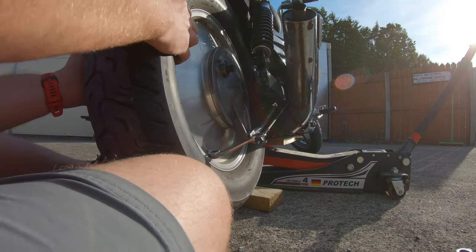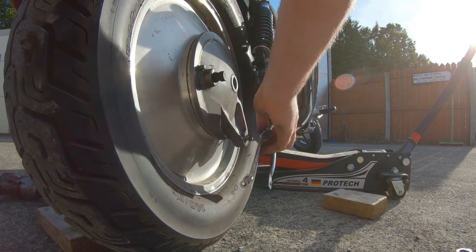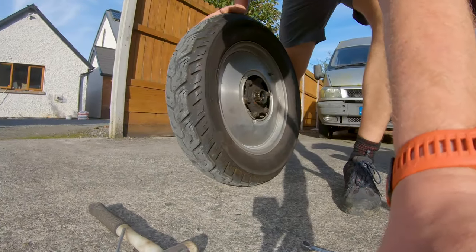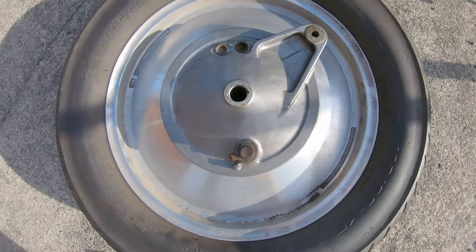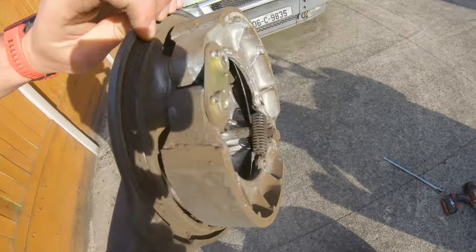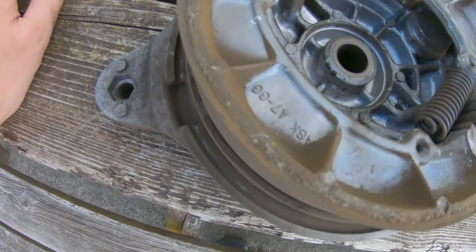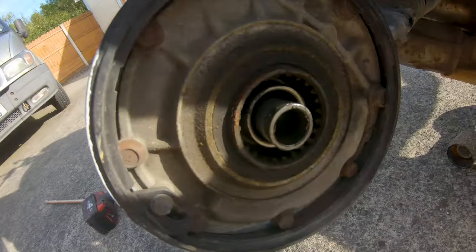We take the wheel to the right with a bit of wiggling, take it off the spline and rotate it out. That looks pretty good too. I'm going to support it on two blocks of wood so we don't touch the spline — we'll re-grease that later. There are our brake shoes on the workbench.